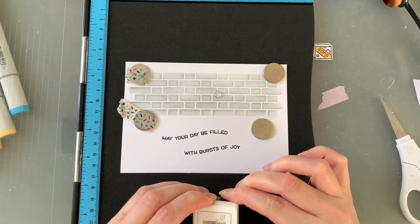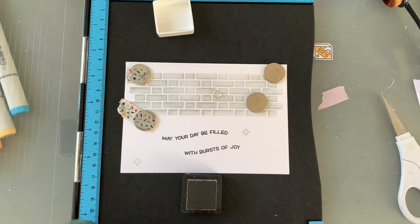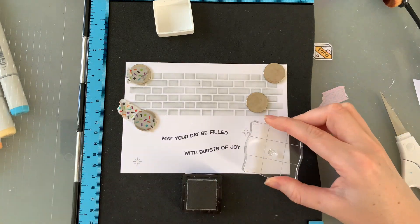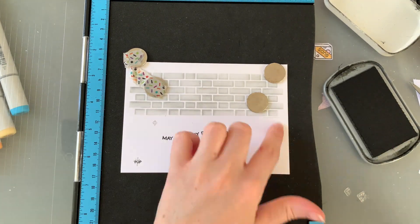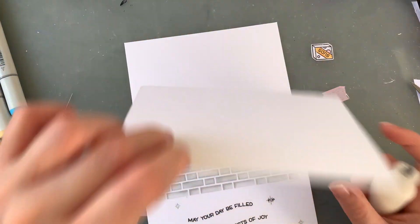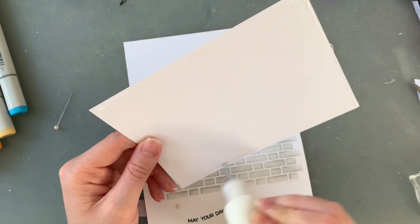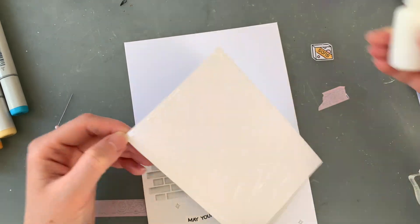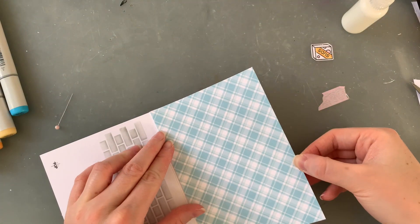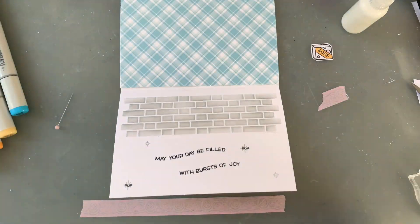I didn't record doing my sentiment, but I went with 'May your day be filled with bursts of joy,' and here I am stamping some of those popped bubbles around it, placing the tiny word 'pop' in the largest ones. Before the scene comes together I need to stick down my background paper — today I'm going with a beautiful blue from the Perfectly Plaid Remix from the last release. I've been loving these papers and this blue goes perfectly with the colour scheme I'm using today.